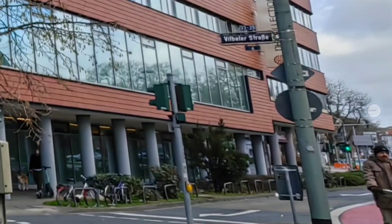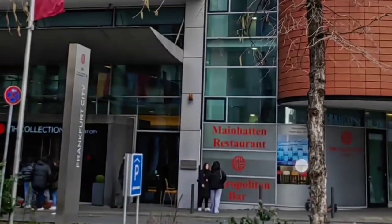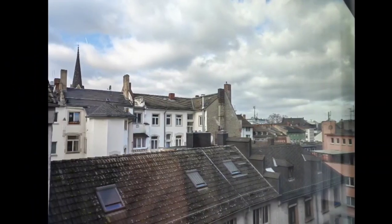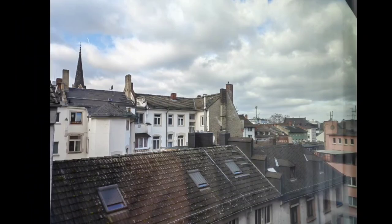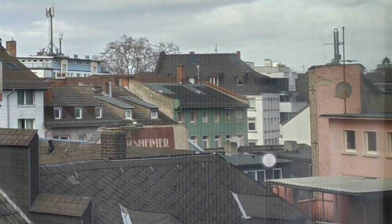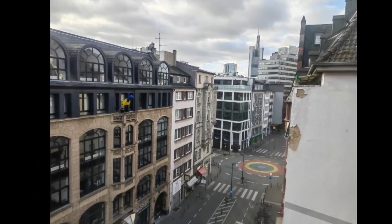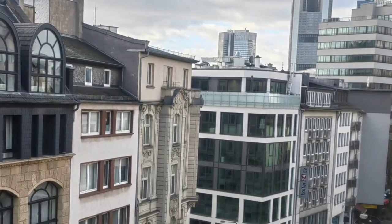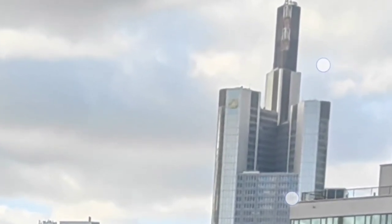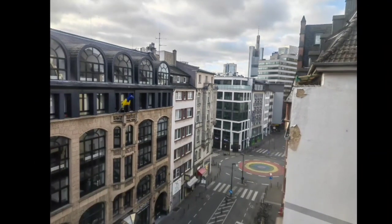On the edge of the ultra-wide you can see it gets a bit softer, and there's some distortion — this person looks a bit distorted — but in general it's sharp in the middle and high dynamic range is pretty good, on par with the colors of the True Chroma main sensor. Here's a shot taken out of the hotel window — also pretty nice. You can see the Commerzbank Tower there; it's a bit unsharp when zooming in too much.